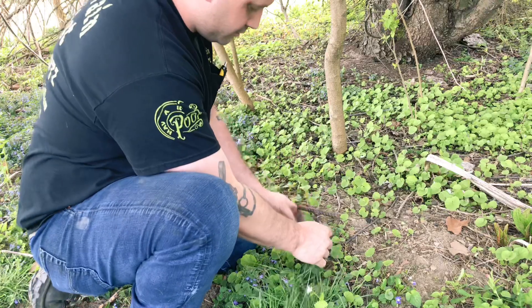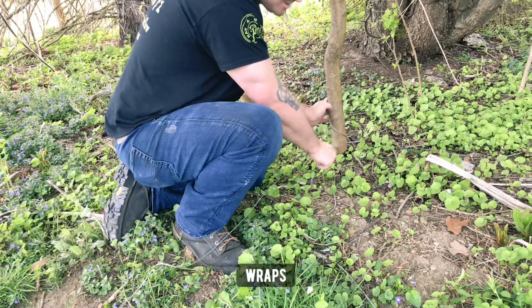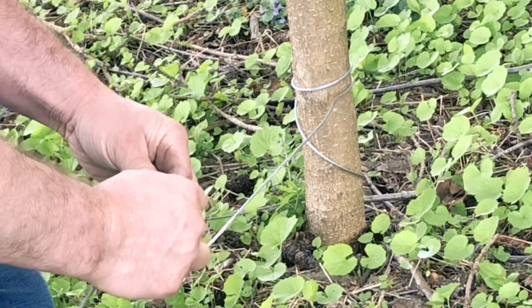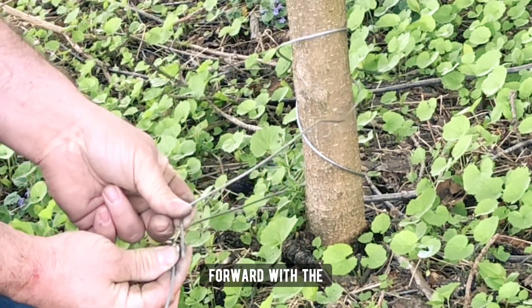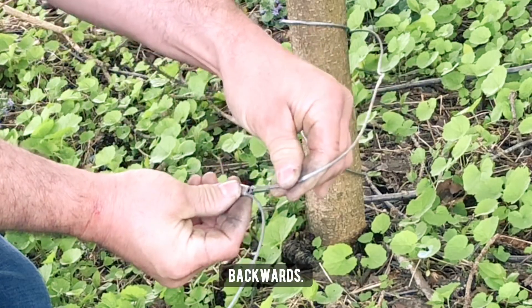Another scenario is we're going to use this tree. I found that three wraps minimum works best in cinching down tight. So again we're going to come through the ferrule backwards — we don't want to come through forward with the cable, it won't cinch down properly. We want to come through that ferrule backwards.